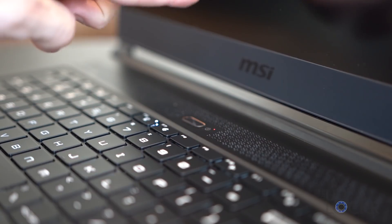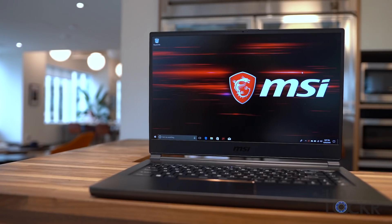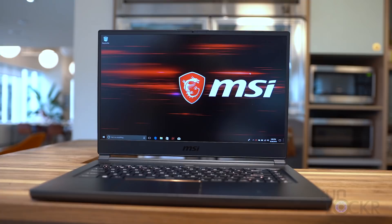MSI just released their contender for their thin and portable gaming 15-inch laptop called the MSI GS65 Stealth Thin. They were kind enough to let me borrow one, so I figured I would try to do a complete walkthrough — where I try to go through every feature I possibly can on a new device so that you are better prepared and have more knowledge should you be in the market to buy one. There is a lot to go through, so let's start with the hardware.